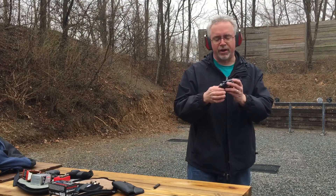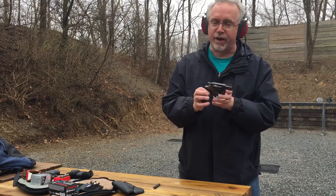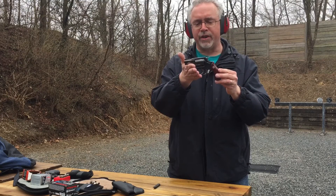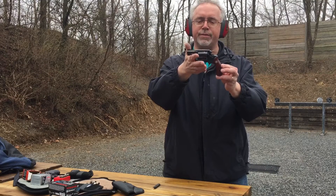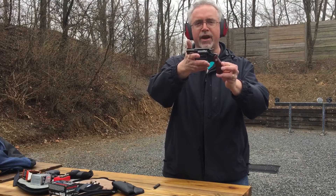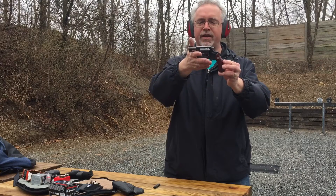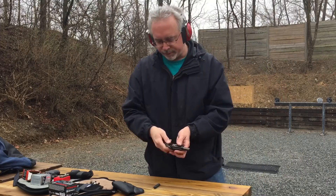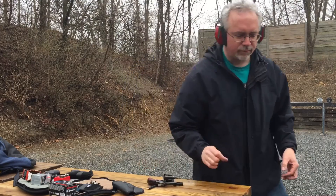This is the Smith & Wesson Model 36 J-Frame, as they used to call it, and it is available now from the Classic line. It's a very nice pistol to collect, to shoot, and to use for carry. Thank you for watching, please subscribe.